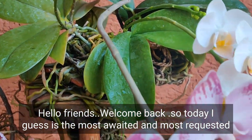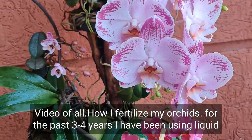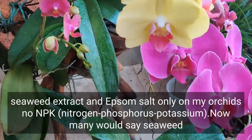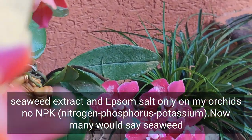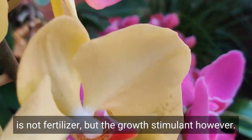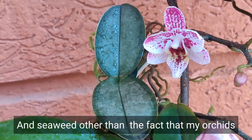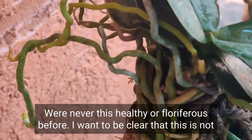Hello friends, welcome back. Today is the most awaited and most requested video — how I fertilize my orchids. For the past 3-4 years I have been using liquid seaweed extract and epsom salt only on my orchids, no NPK. Now many would say seaweed is not a fertilizer but a growth stimulant; however, I don't see any difference in results between NPK and this, other than the fact that my orchids were never this healthy or floriferous before.